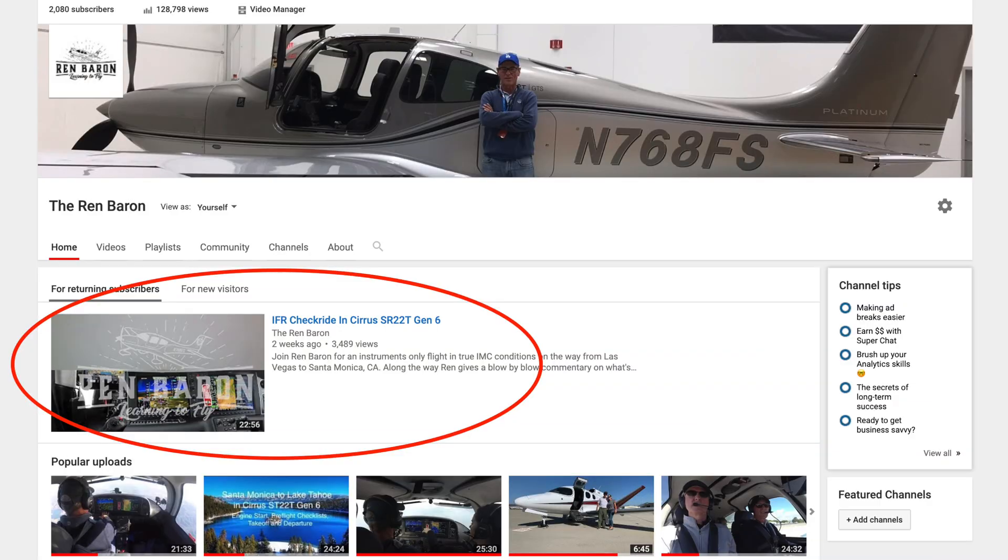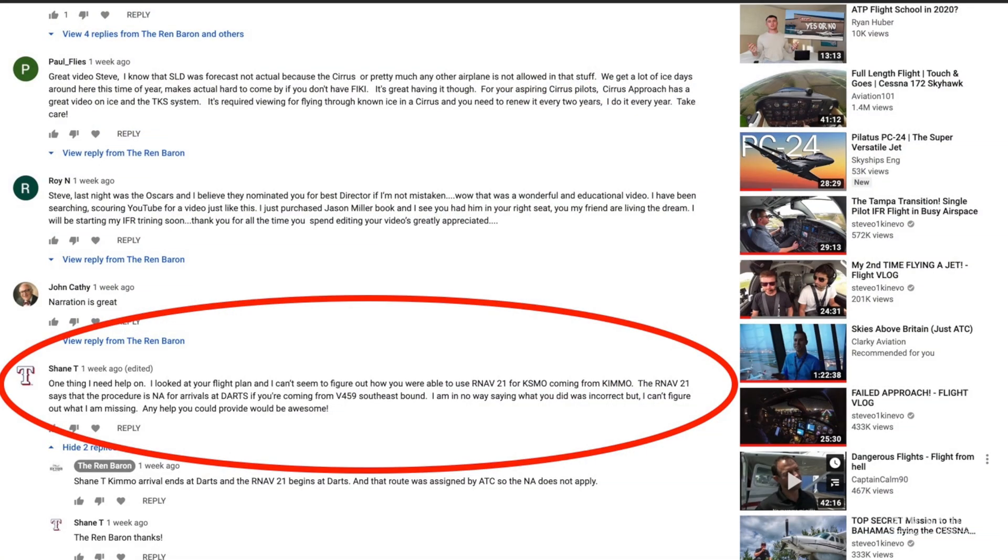Subscriber Shane T posted a question on our IFR check ride in a Cirrus SR22 Gen 6 video. Here's the question: 'One thing I need help on — I looked at your flight plan and I can't seem to figure out how you were able to use RNAV21 for Santa Monica coming from Kimmo. The RNAV21 says that the procedure is not available for arrivals at DARTS if you're coming from Victor 459 southeast bound. I'm in no way saying that what you did was incorrect, but I can't figure out what I'm missing — any help would be awesome.' Thanks for the question, Shane T.